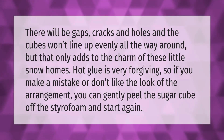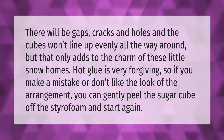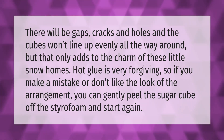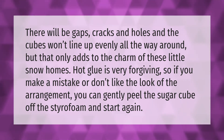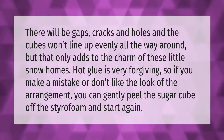There will be gaps, cracks, and holes, and the cubes won't line up evenly all the way around, but that only adds to the charm of these little snow homes. Hot glue is very forgiving, so if you make a mistake or don't like the look of the arrangement, you can gently peel the sugar cube off the styrofoam and start again.